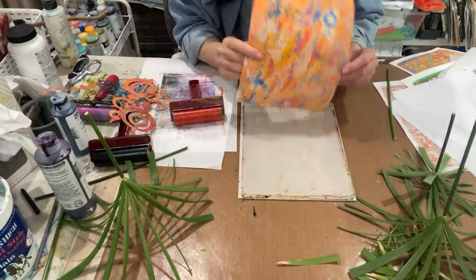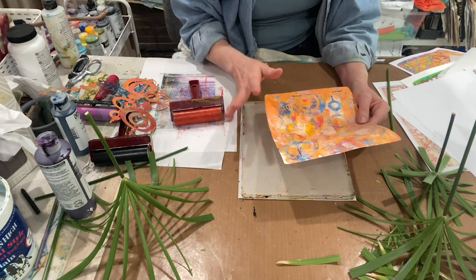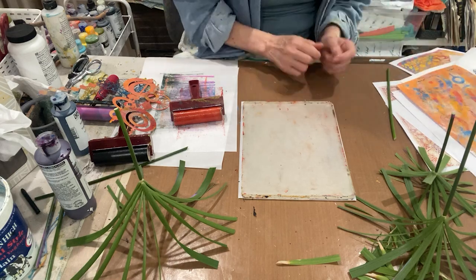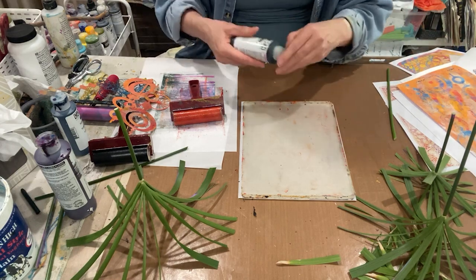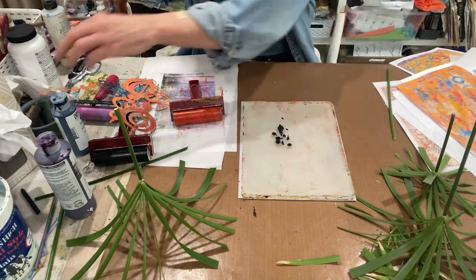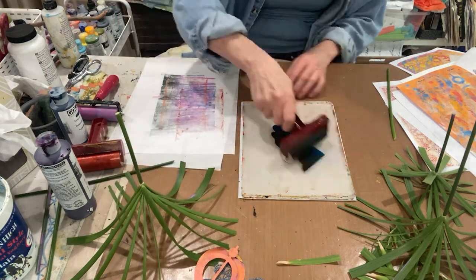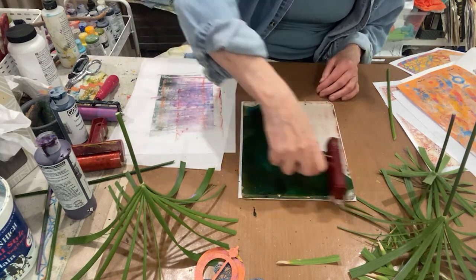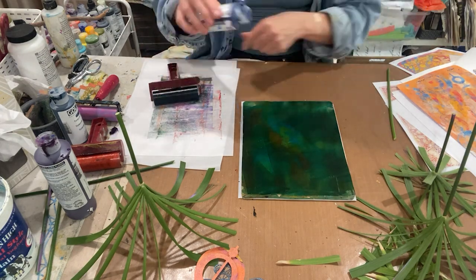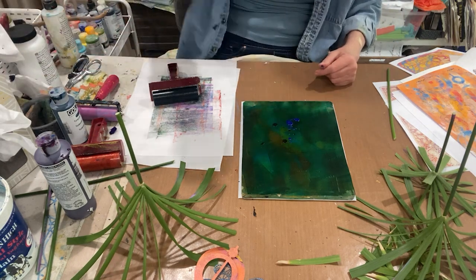Okay, so this is the ghost print. I did trim it down because I wanted to take a picture of it. Let's go ahead and put a weed print over the top of this and see what happens. We've got orange, we've got blue — I'm thinking a super deep green, sap green hue, Van Dyke brown, and some phthalo turquoise. Actually, I think the brown was not a good choice — it should have been black. Let's do a little phthalo blue instead, and add a little bit of black.